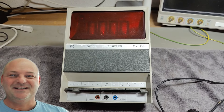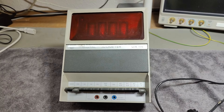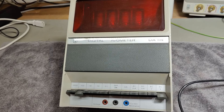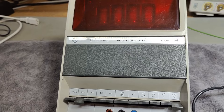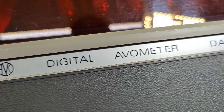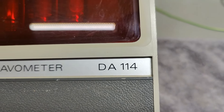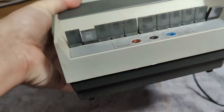Welcome to a new test and teardown video. This time it's another Evo. Evo is an English brand and it is also on my favorite list of brands, definitely. This one is an Evo Digital Evo Meter DA114 - a four-digit Nixie tube multimeter.